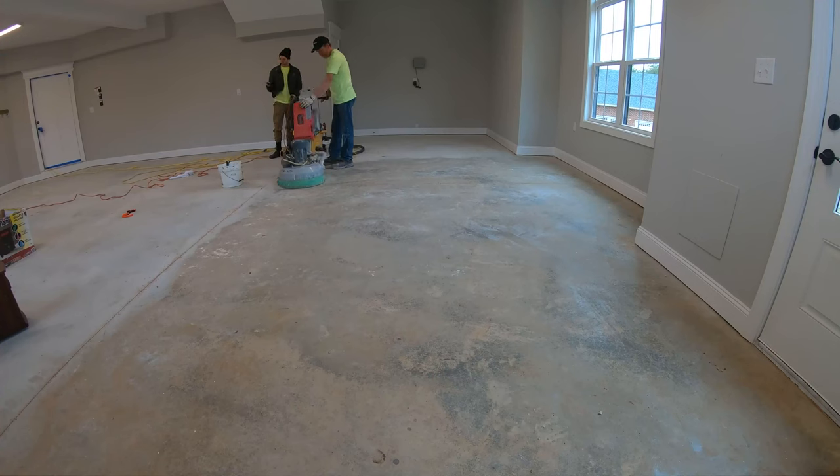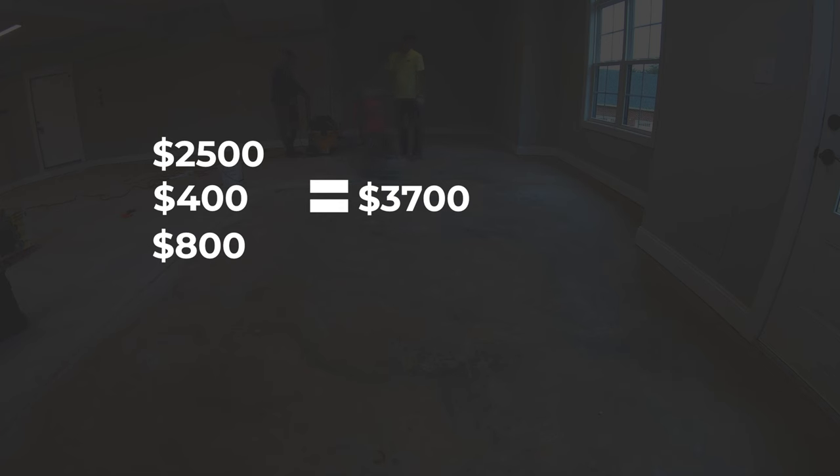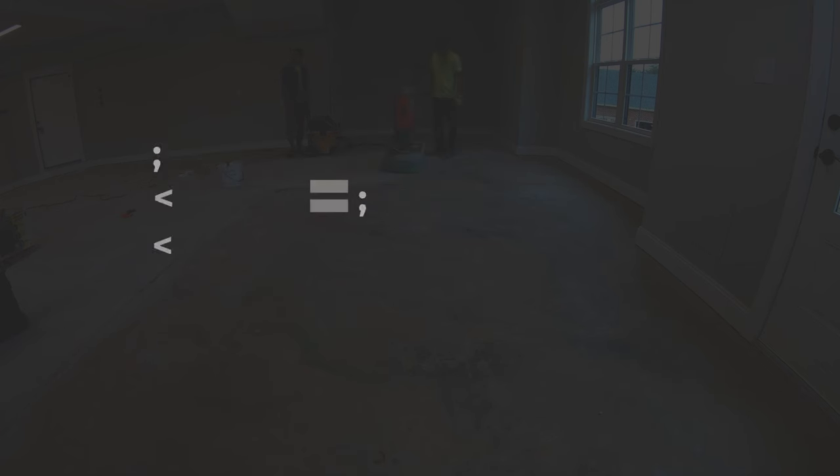But you can also get started for a lot less. We used to use a grinder that I bought used for about $2,500, and then once you buy a hand grinder for $400 and a vacuum for about $800, you're all in for about $3,700. That's a lot more manageable than $15,000, and we used to be set up just like that when we first started doing garage floors. I'll play a few clips on the screen now — this worked really well for us for a long time, it's just not quite as efficient as the first grinder I showed you.